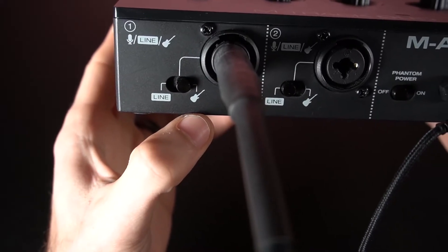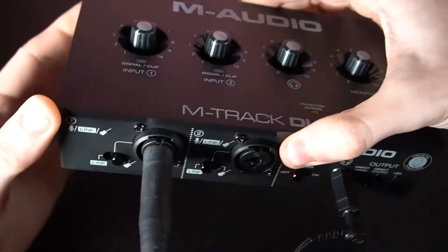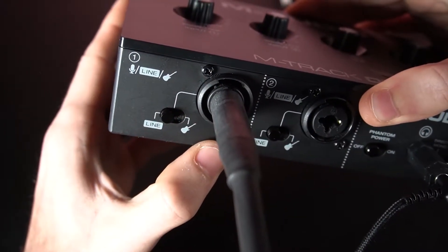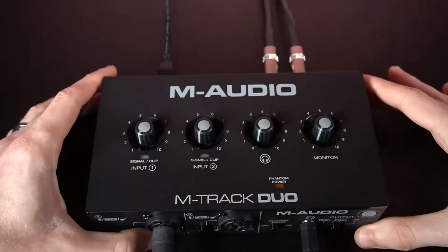For line-level devices like mixers, keyboards, and guitars and basses with active pickups, also connect with a quarter-inch cable and set the switch to line. If you're using stereo inputs, make sure both channel input switches are set to the same setting.